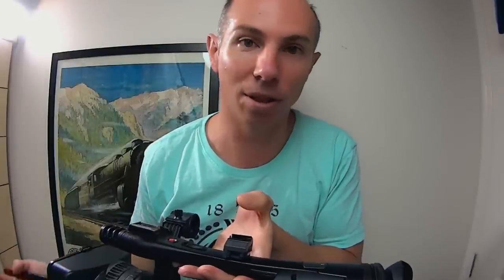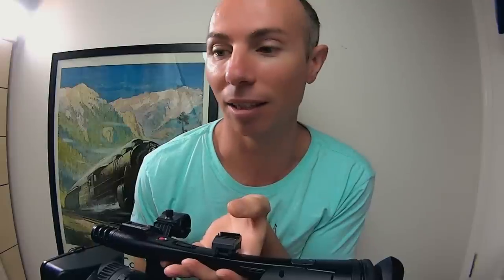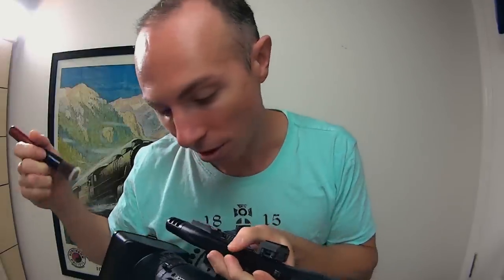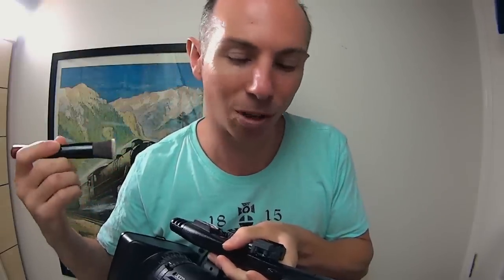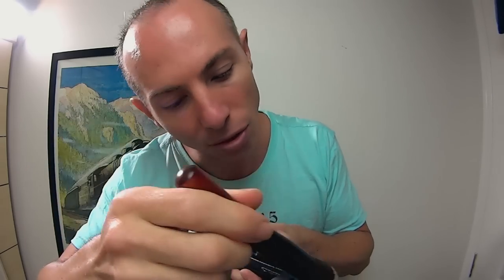I've been out and about a few times - like you saw the video from Talibudgera Valley - and I've done a few other videos recently that you haven't seen. I just want to give it a clean. It's mainly just a little bit of dust, but I want to go through and give it a nice little clean. I'm just going to use some brushes to start with.